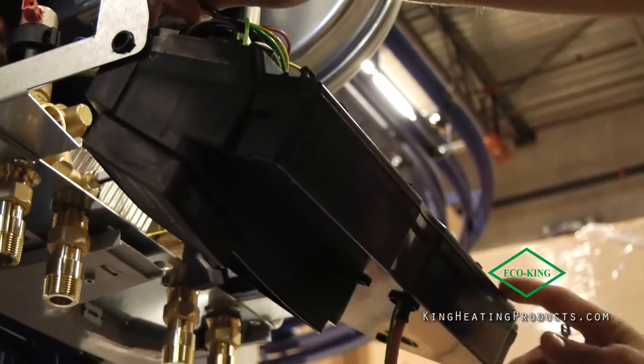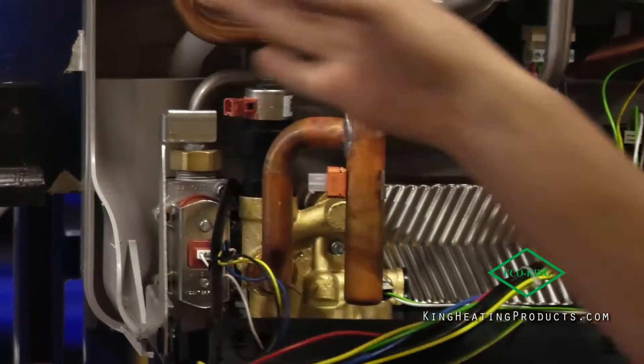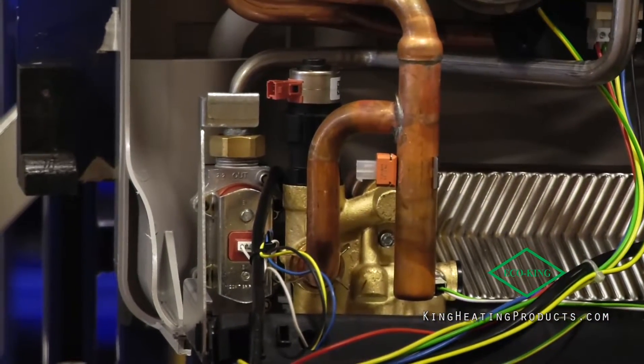Our gas valve has moved from the right-hand side of the boiler to the left-hand side over here. Very easy to access, just like it was in the past.